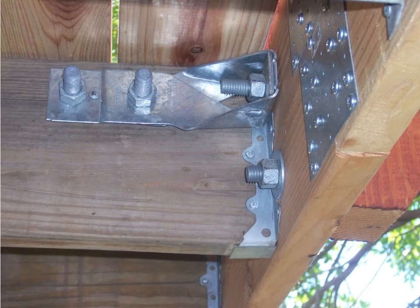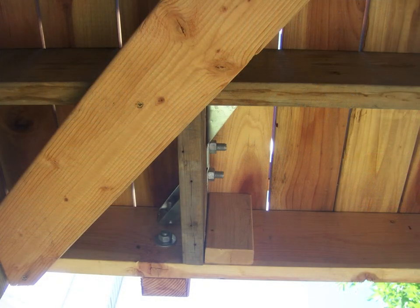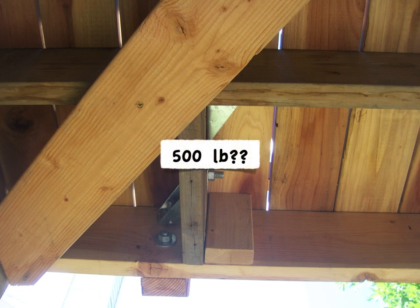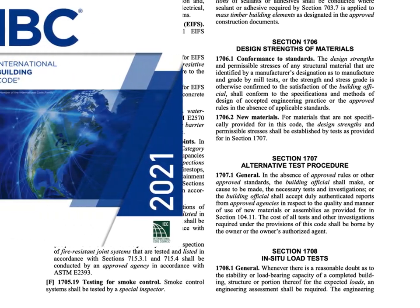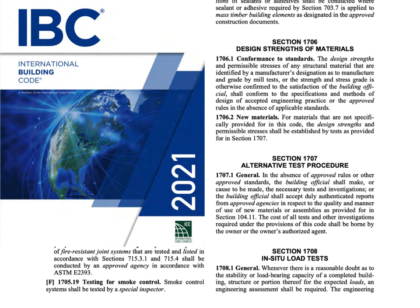That load can't just be resisted by one single member of the deck on the outside — it's got to be connected and transferred somehow back into the entire horizontal floor assembly. In recent years, you'll find all over the internet plenty of great guidance for products for guard post installations that can resist a 500-pound load applied at the top of the guard. These details and products definitely meet code when installed as directed, but a lot of folks wonder why the target load is 500 pounds when the code talks about 200.